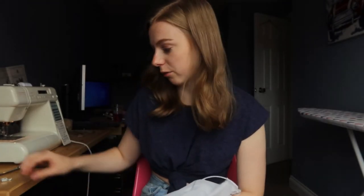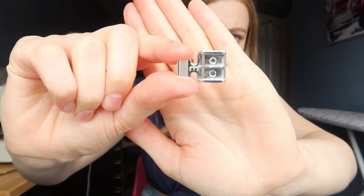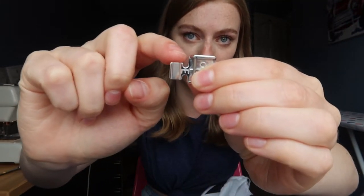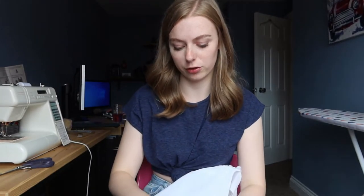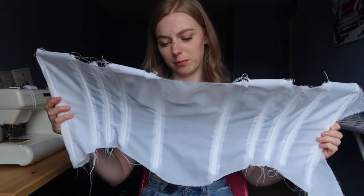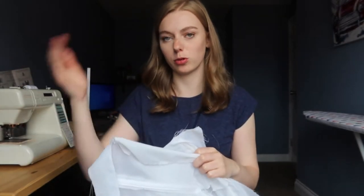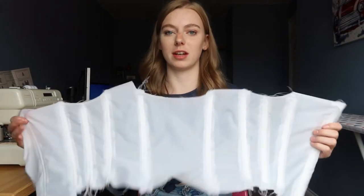I'm going to change my sewing machine foot to my piping foot — it allows you to get in a lot closer to the side of something and is used for piping and zips. I'm going to use it for the boning so I can get in close to either side of the casing. The boning is now in — it wasn't too bad to do, though it's not the neatest stitching and I've gone over it in a few places. But that doesn't matter because it's on the inside of the garment.